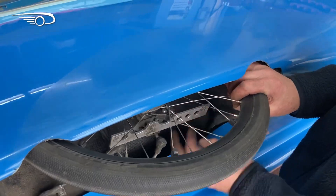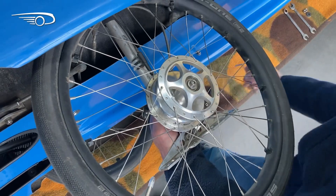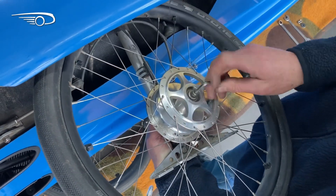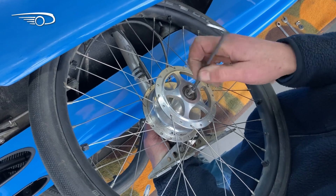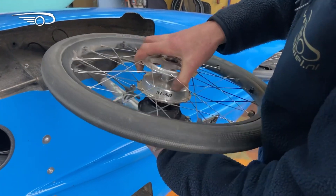Now you can pull out the strut with the wheel, take off the hubcap and unscrew the wheel bolt. Now you can pull the wheel off the strut.